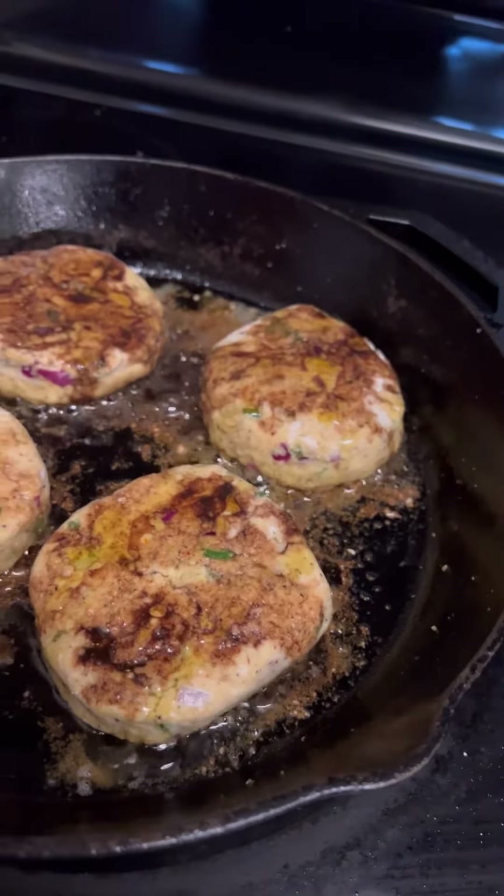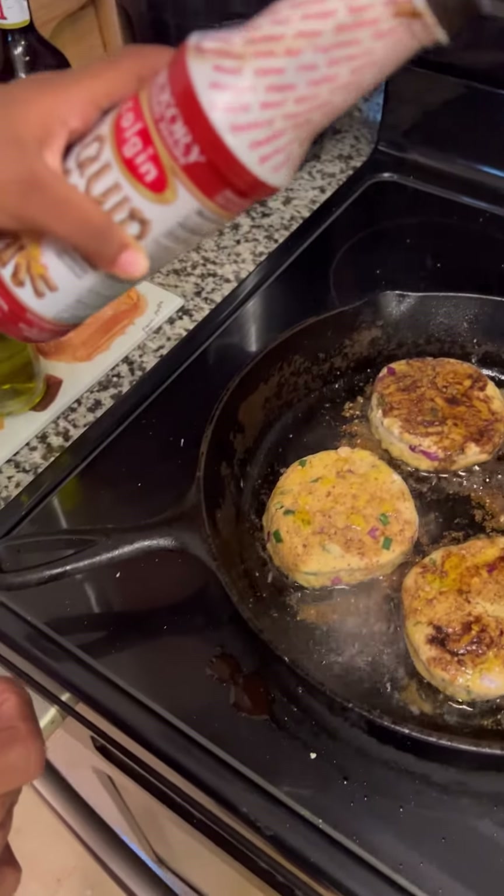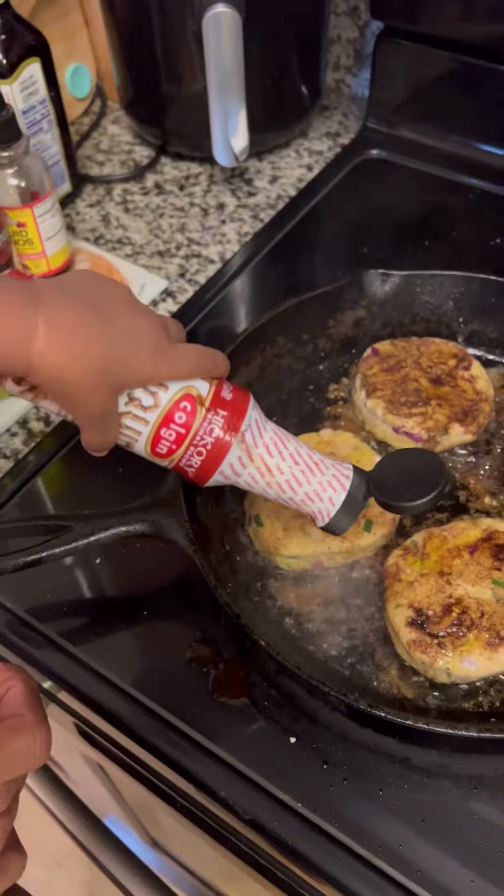And we're going to add some liquid smoke on there. This is LaMeri's hand — LaMeri is helping me cook. See how she poured it on?